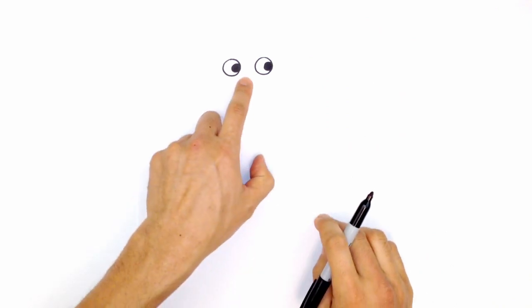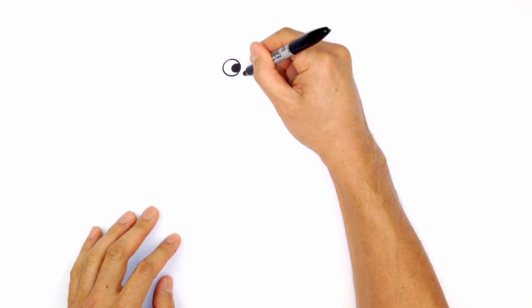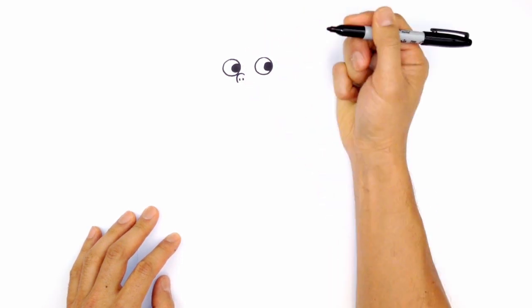Now let's draw the nose. The nose is positioned right beside the left eye — it's basically a curve. Starting at the top, curve around and come down. For the nostrils, draw two little short lines inside.